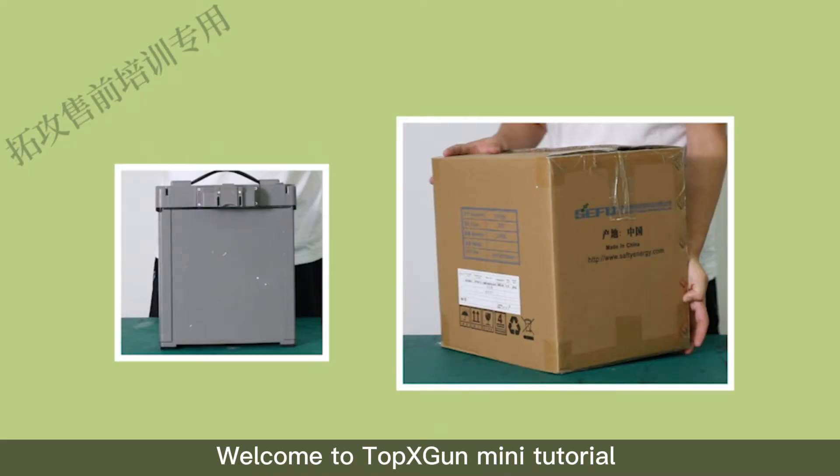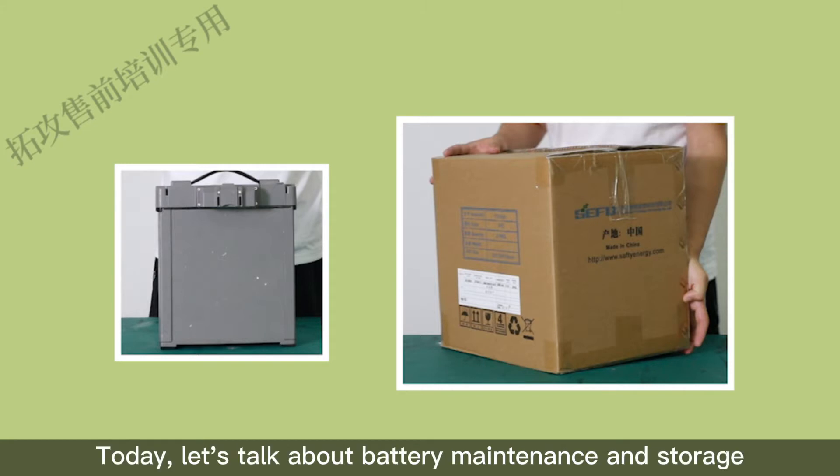Welcome to Top X-Gun mini tutorial. Today let's talk about battery maintenance and storage.